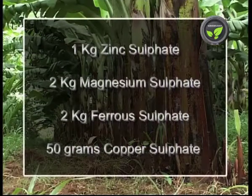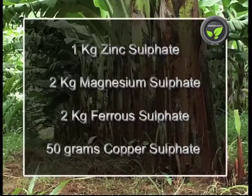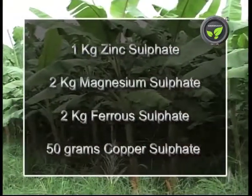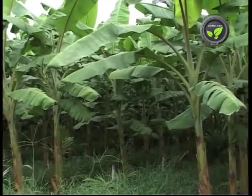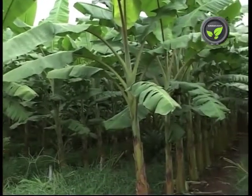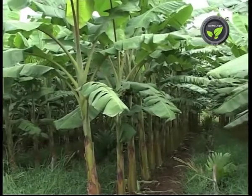A micronutrient mixture is prepared by mixing 1 kilogram of zinc sulfate, 2 kilograms of magnesium sulfate, 2 kilograms of ferrous sulfate, and 50 grams of copper sulfate powder. Give 100 grams of this mixture with the last fertilizer dose and one more dose after 1 month.